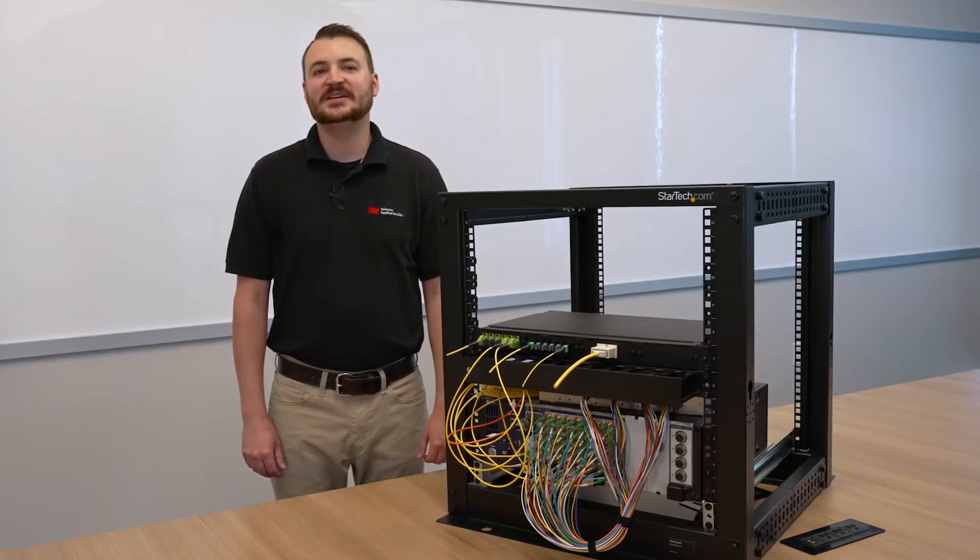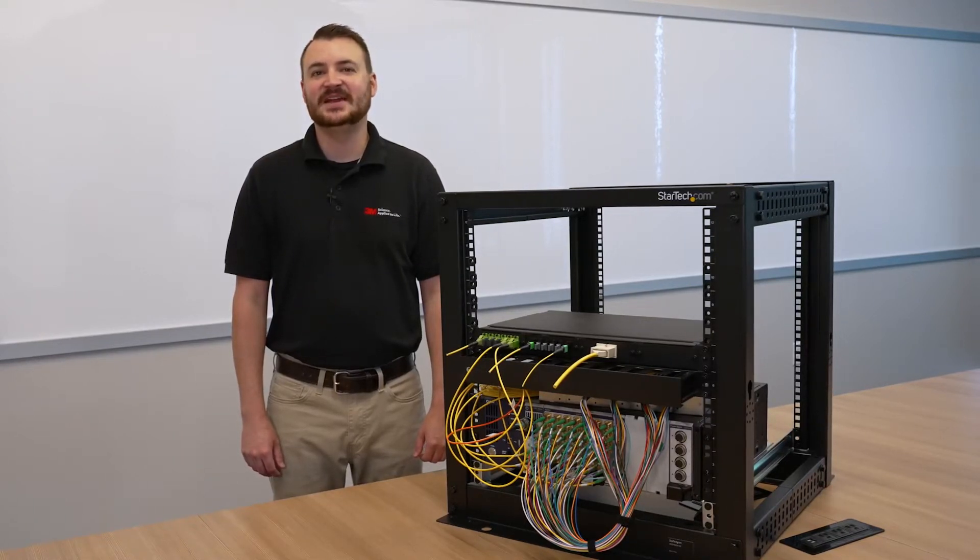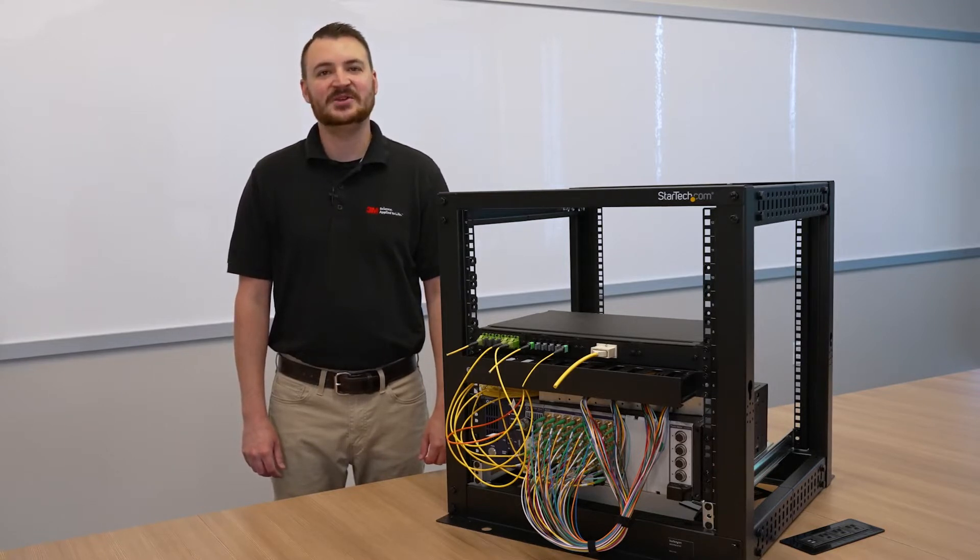Hi, I'm Kevin Chalupka from the 3M Expanded Beam Optical Interconnect Lab, and today we're going to talk about the installation of 3M brand EBO connectors. With 3M's expanded beam technology, no cleaning or inspection is required, allowing you to connect with confidence — simply plug and go.